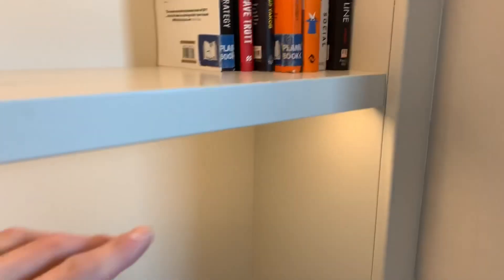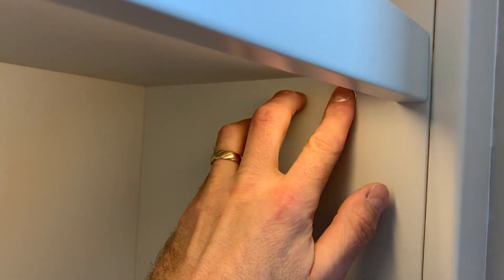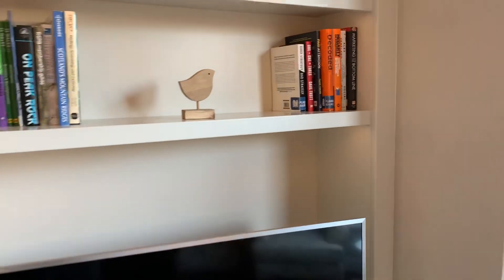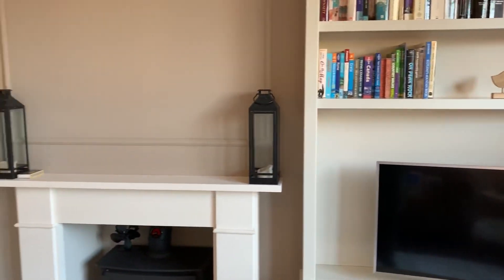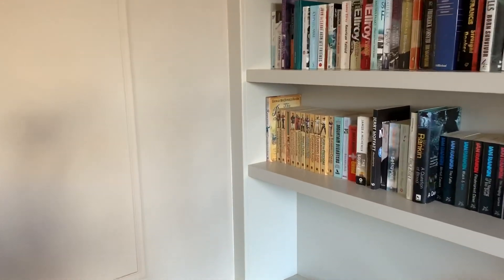If you just hold on to the contact switch it goes through a dimming cycle and you can dim it down or up to get a different effect, then that will stay on at the same level of brightness when you turn it off and on again.